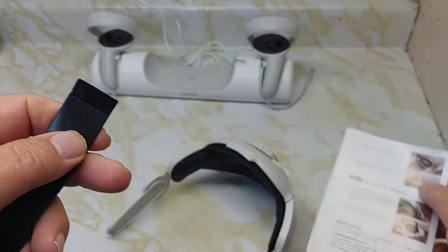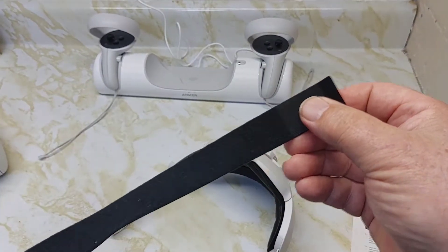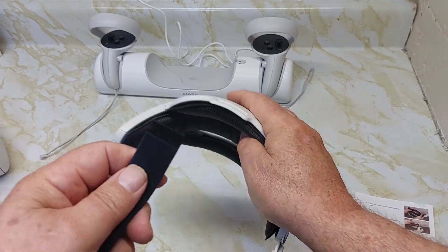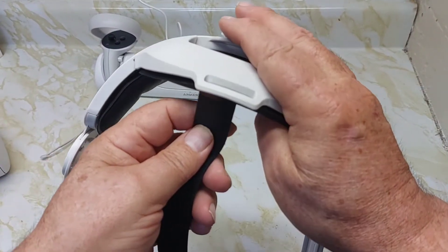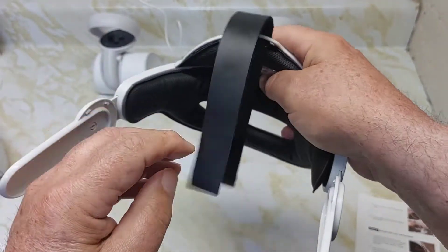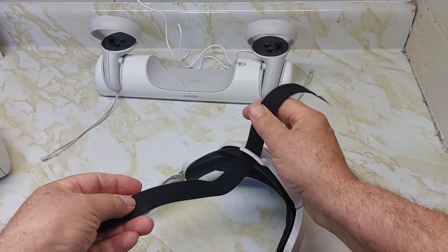The last part is putting the strap in. The strap has two different ends — a square end and a round end. You put it in with the bottom here, just thread it through, and then you're going to put it on your Quest 2.